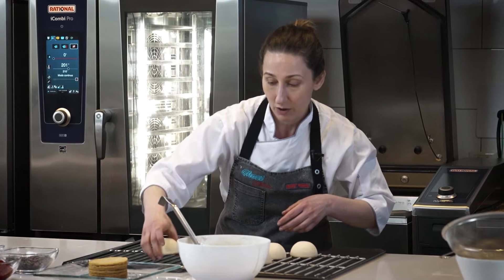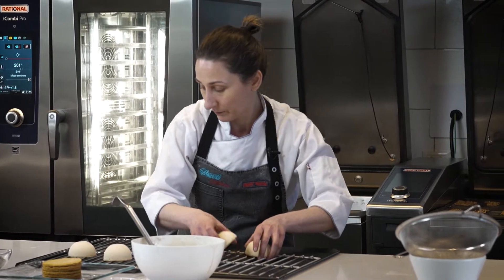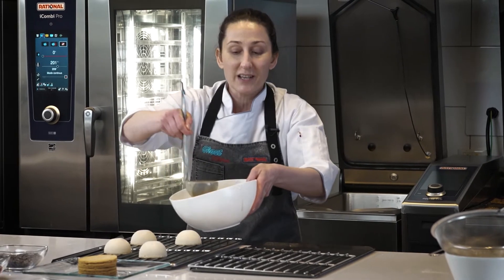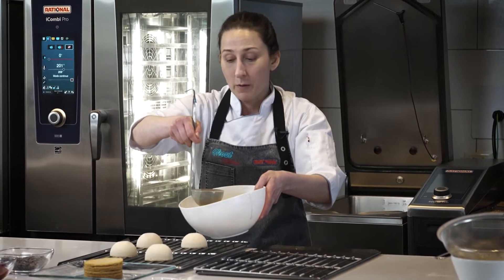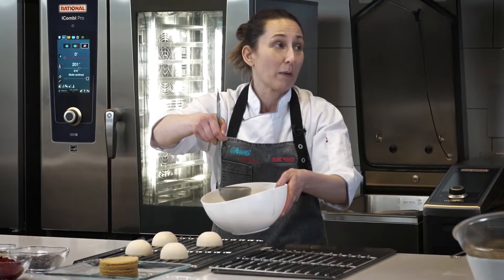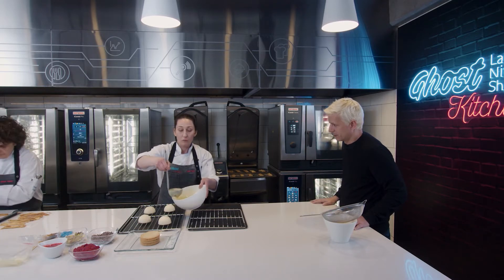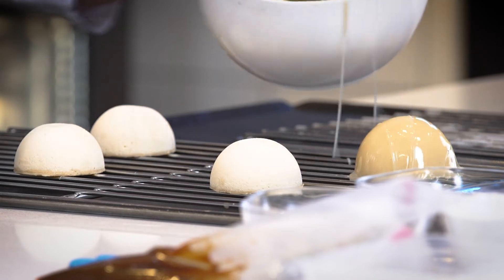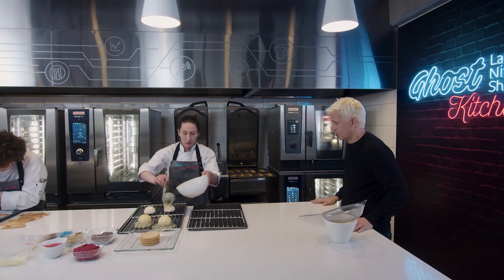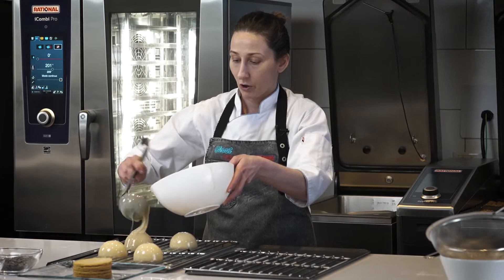Tenemos esto que tiene que salir del freezer o abatidor. Lo ponemos en una rejilla y acá vamos a bañar. Siempre con mucho volumen, porque si vamos con poquito y nos falta en algún lugar, después va a quedar marcado, desparejo. No hay que ahorrar acá. Voy con un cucharón bien grande y cubre todo.